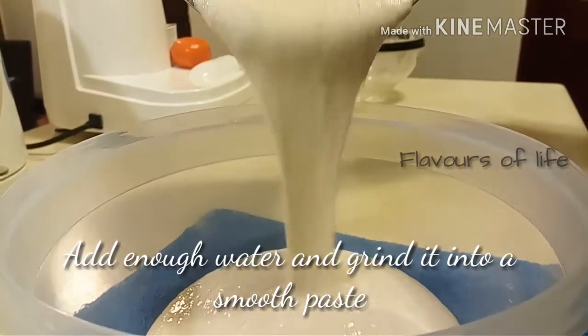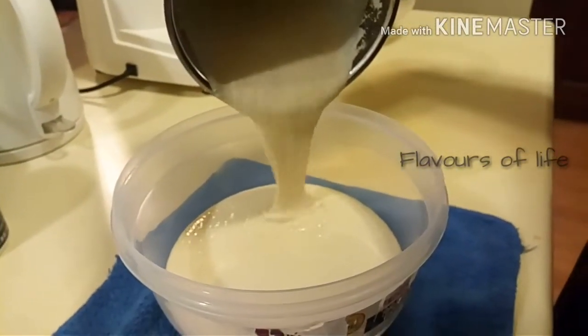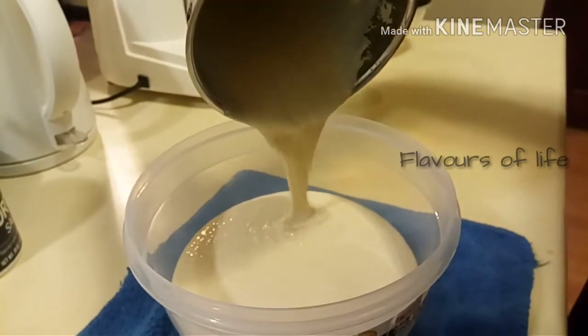As I'm pouring down the batter into another vessel, you can see the texture created because of the oats. You can see the consistency — it's not very thick, not thin, it's a perfect dosa batter.